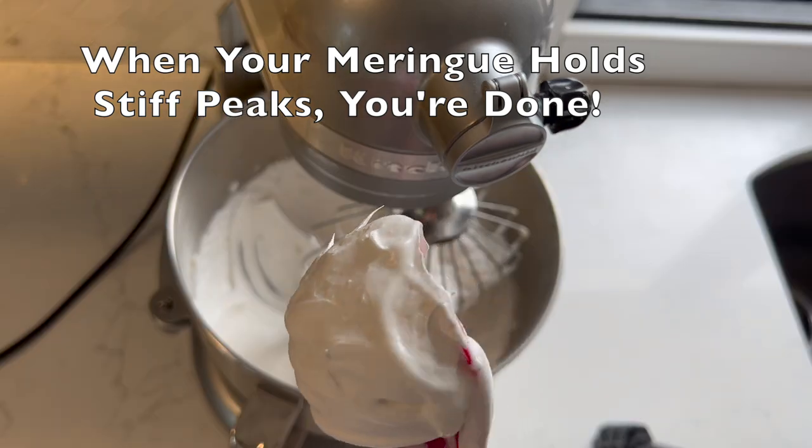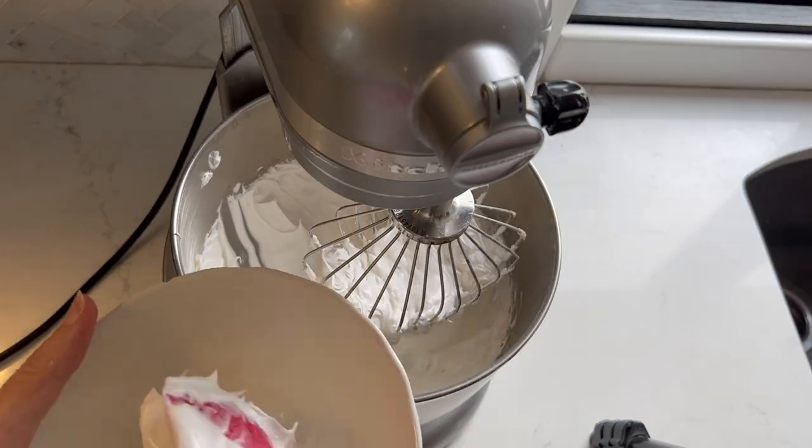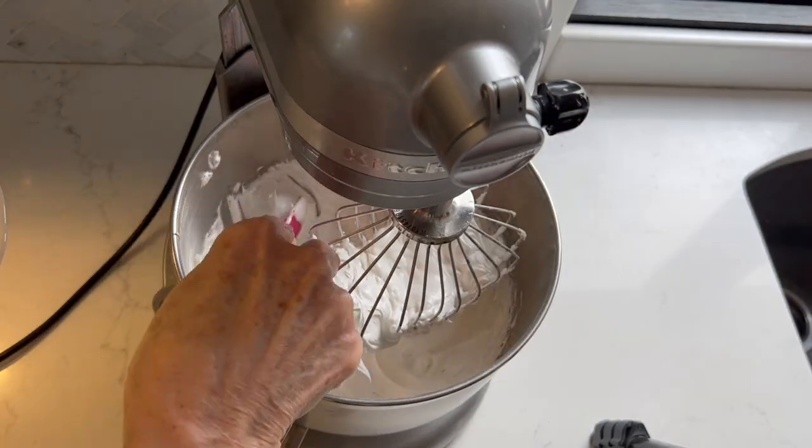Continue beating, and then when your meringue holds stiff peaks, you're done. Again, don't worry — you really cannot overbeat the meringue.